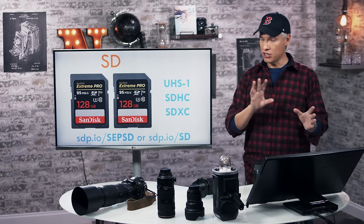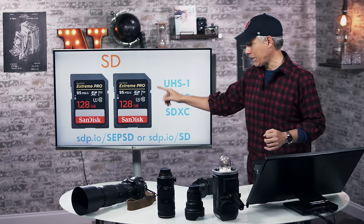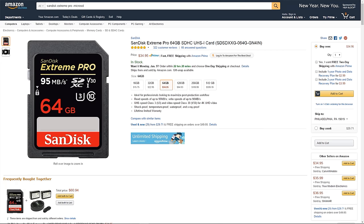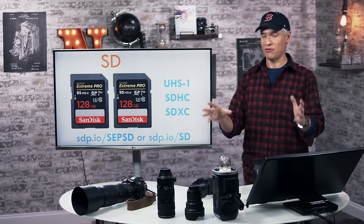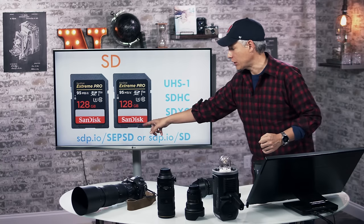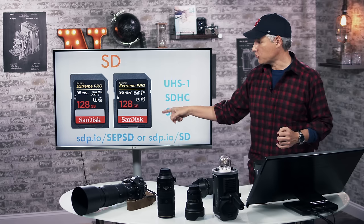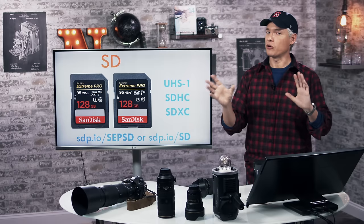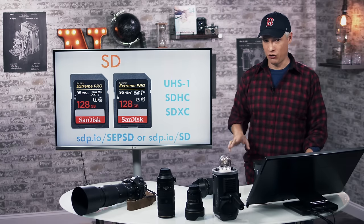The fastest SD card — tested independently by different people — is one of our favorites: the SanDisk Extreme Pro. It's a UHS-1 card, and this camera supports UHS-1. It does not support UHS-2, so you won't see any benefit from UHS-2 cards. Use this link — sdp.io/sdpsd — to buy those Extreme Pro cards on Amazon. Bigger is always better; you'll never regret getting a bigger SD card.